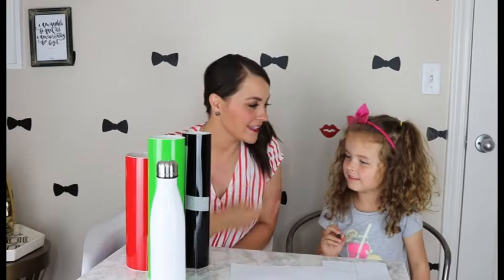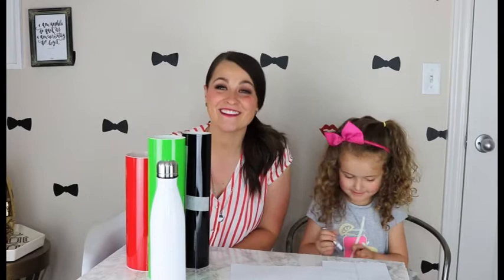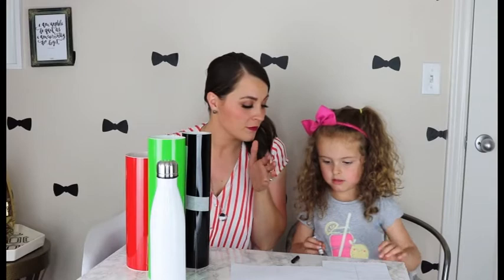Hi! It's Mackenzie from Girl of Glam here and I have my special helper Harper with me. We are going to be making water bottles — a fun little teacher gift that we're gonna make for her preschool teacher and for her dance teacher.